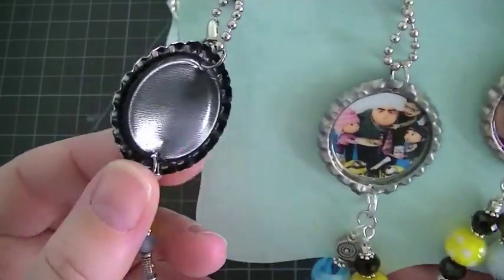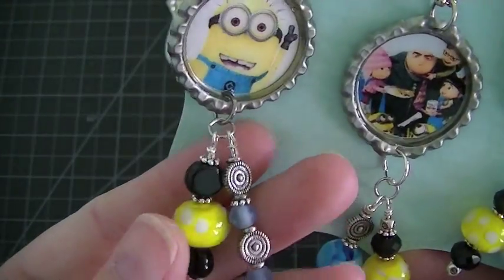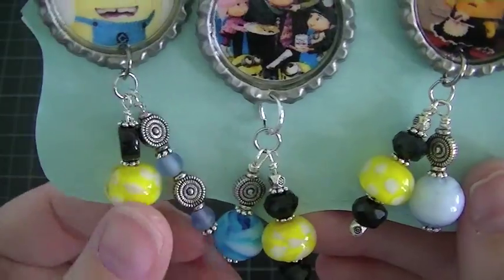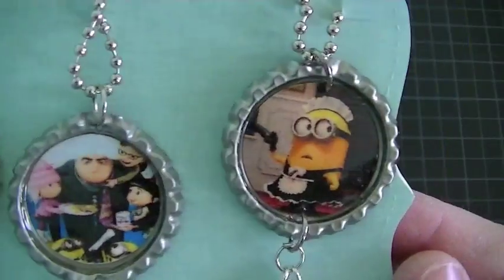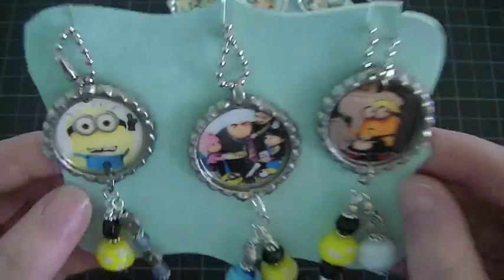I think I got these bottle caps from Hobby Lobby. They have black on the back. And I kept with the black and the yellow and the blue thing for my bead dangles. So super cute. Yeah, I love that set.